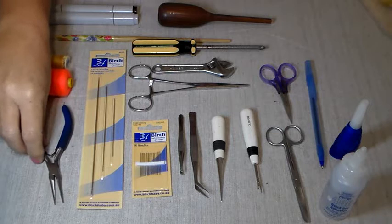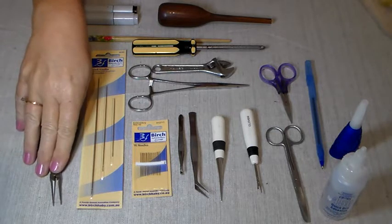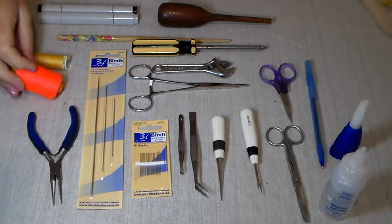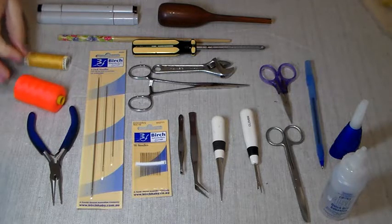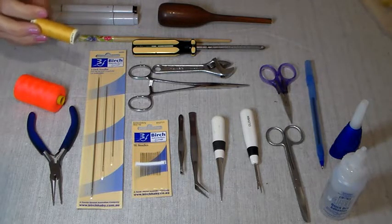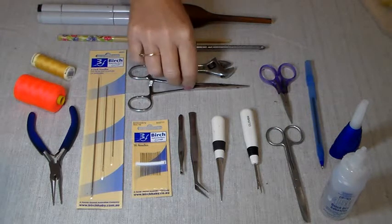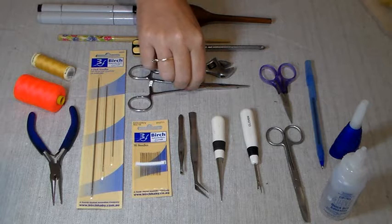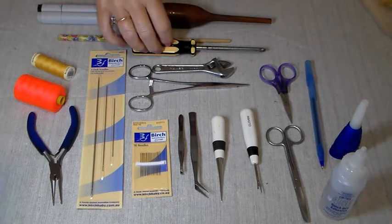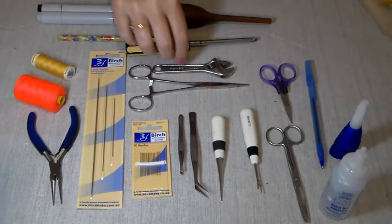Some needle nose pliers for turning over your split pin in the neck of your bear. Some cheap cotton for doing your over stitching, and a good quality cotton polyester for doing your backstitching. A pair of forceps, a Phillips head screwdriver, and a shifter.